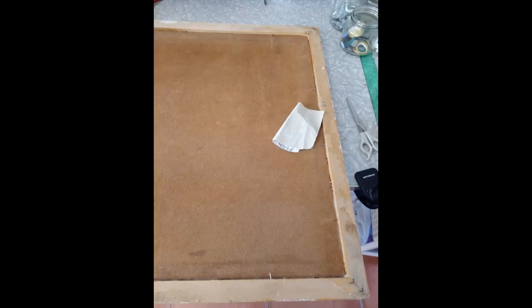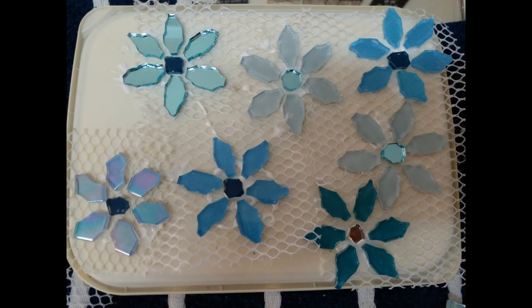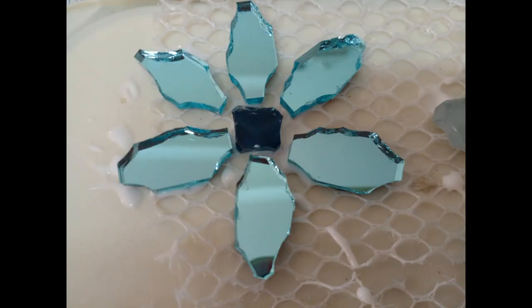I held it down overnight and just made sure that it was glued solid and then I painted the frame. Then I went on to make some daisy mosaics which I glued onto mesh and let those dry overnight, and the next day I cut them out and put everything out preparing myself to do design work, which I love.